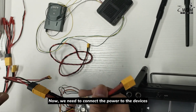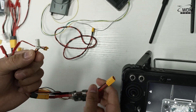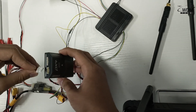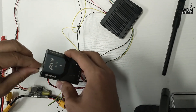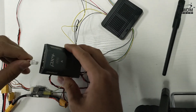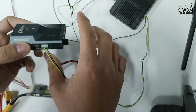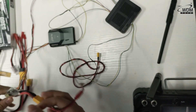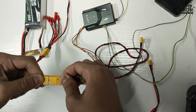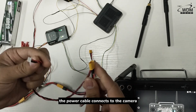Now we need to connect the power to the devices. The power module connects to the flight controller. The power cable connects to the camera and to the power.